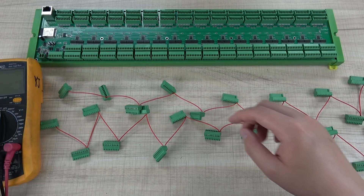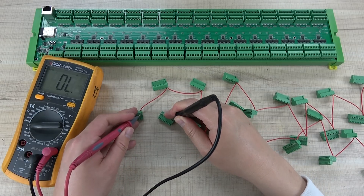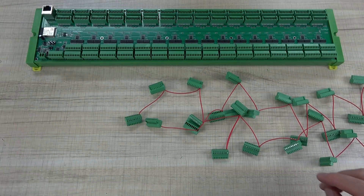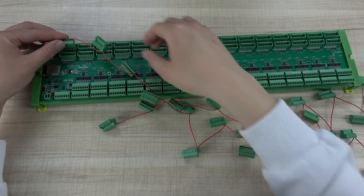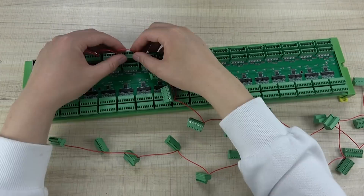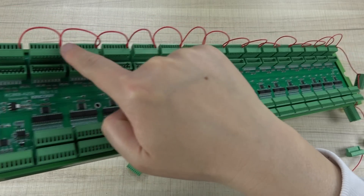We use a multimeter to make sure the first terminal and the last terminal are connected together and have good contact. Now let's plug in. This is the first one — I can just plug it in — and then the second.